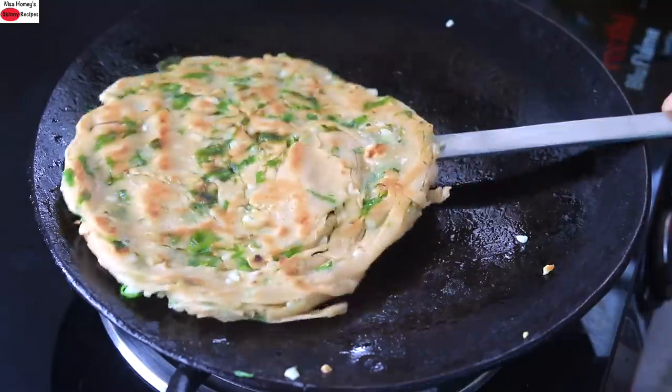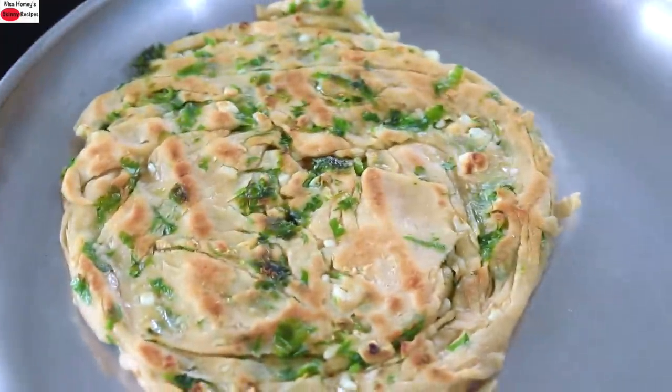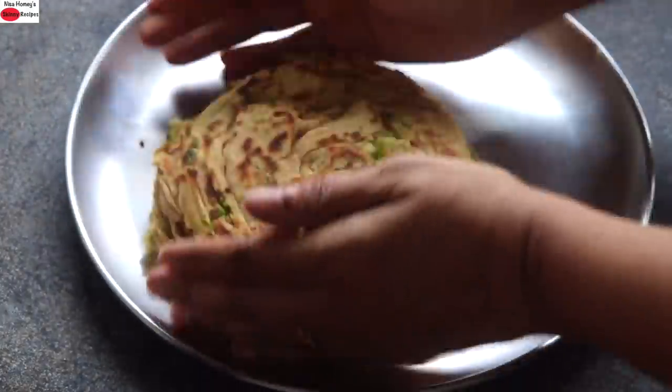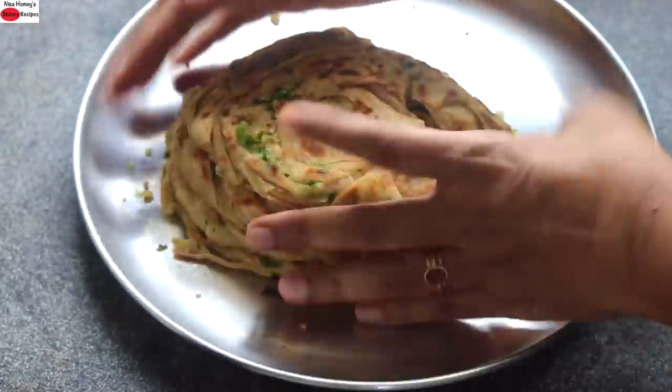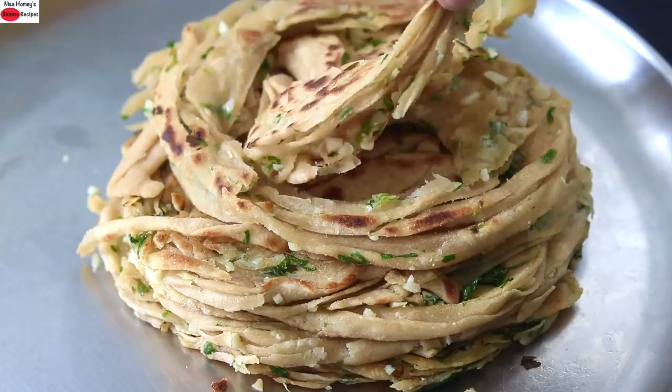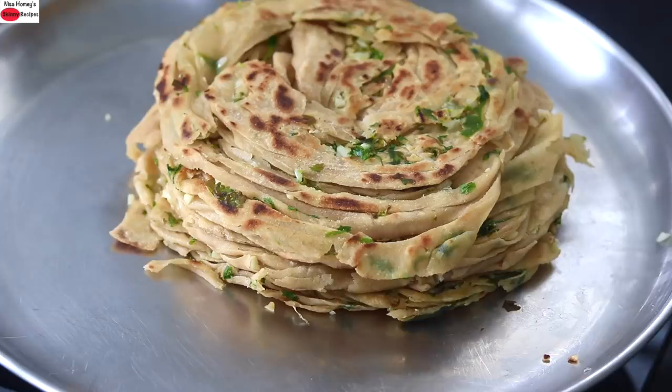Once done, remove to a plate. And once the parathas are ready just crush it as I'm showing. See how layered and flaky this paratha is. So guys, do try this layered chili garlic paratha and let me know how it turned out. Thank you for watching, and until next time, take care. Bye bye.